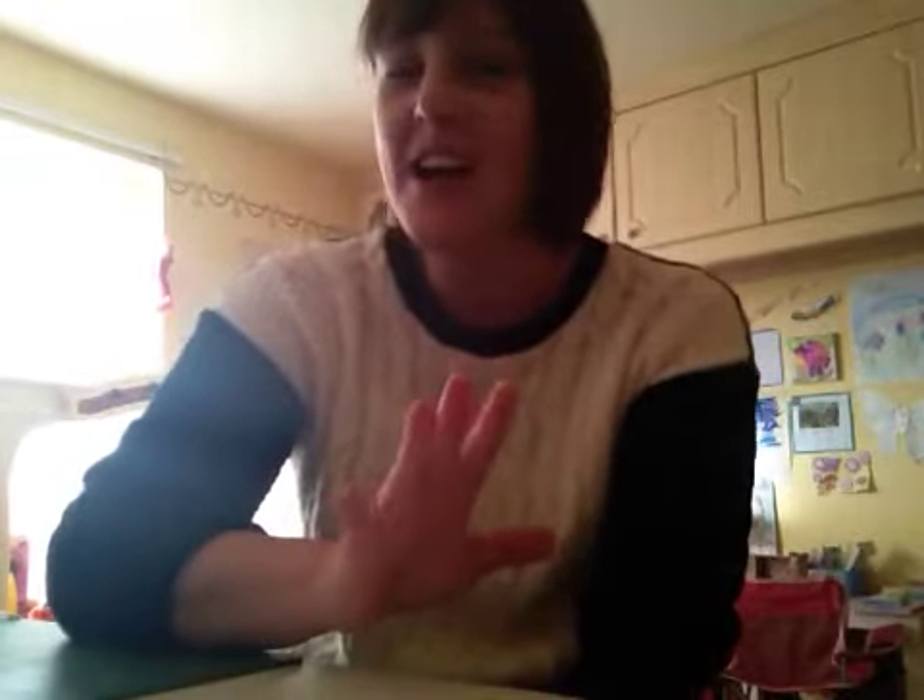Hi ladies! I apologize, I look a bit of a dog today but I'm not going out — I'm gonna clean my house and craft all day, so I'm not wasting my makeup. I'm a bit frustrated, if anybody can help me...